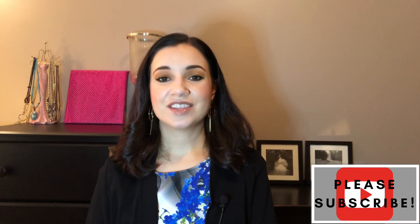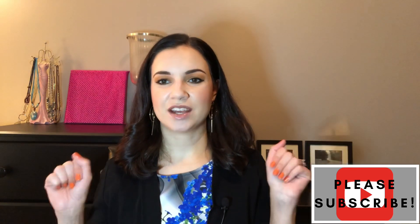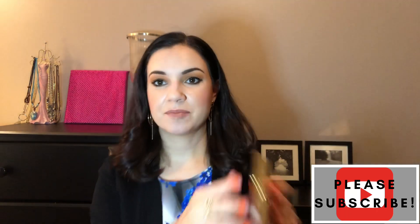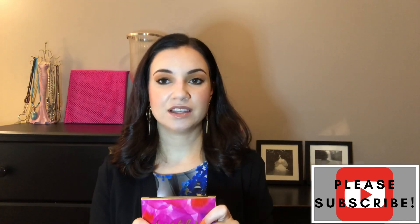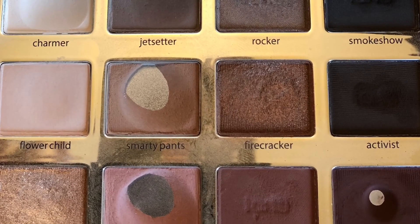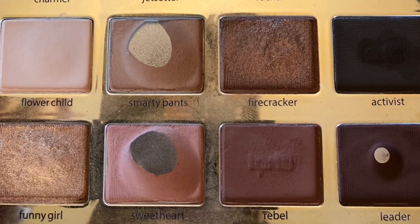Hello and welcome back — this is my pan that palette update. I'm so excited, I made progress this month. I am panning the Tarte In Bloom palette; I'll link my playlist for all the other videos. Last month I didn't hit pan on anything, but I did have some good dips going, which made hitting pan this time more reasonable. Let me show you where my palette was last month and where it is now.